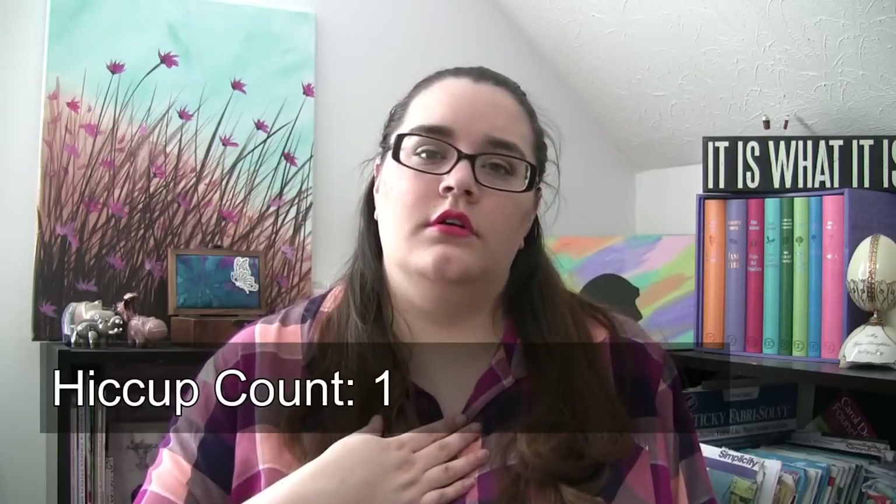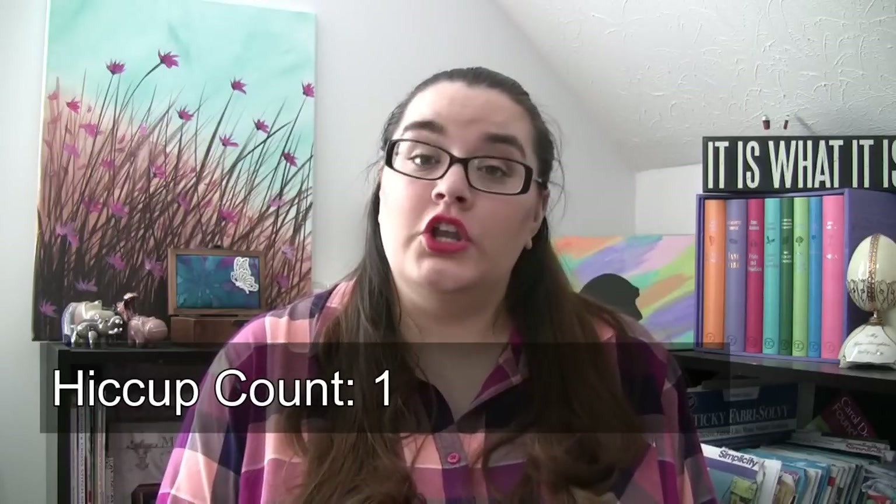Hey Flosstube, it's Ashley here for my January update. I hope everyone had a great holiday season — I have the hiccups — and a great new year.